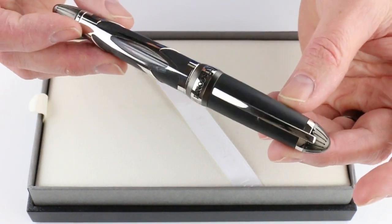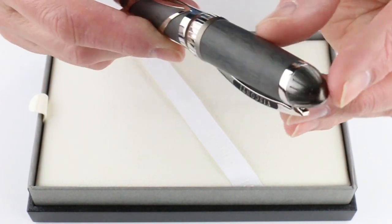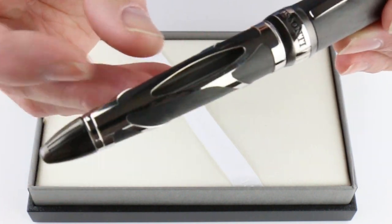It has a torpedo or cigar shape, with metal ends on both the top of the cap and bottom of the barrel. Just a slightly different shape on the two, a little more pointed towards the end.